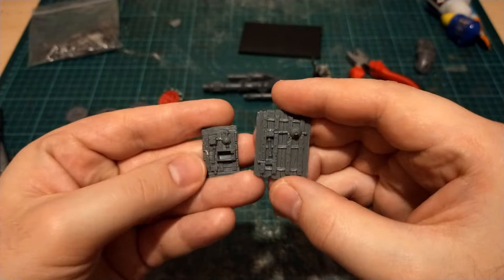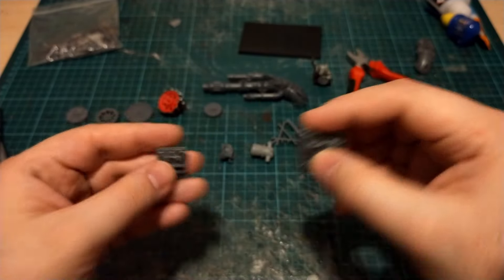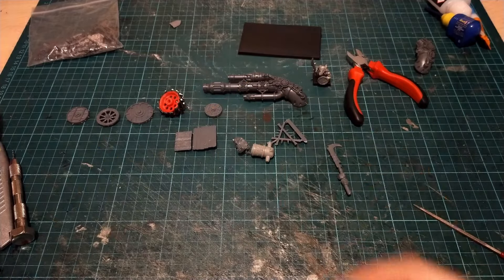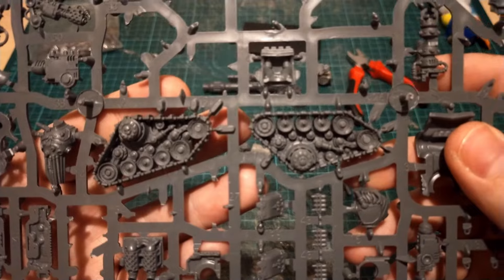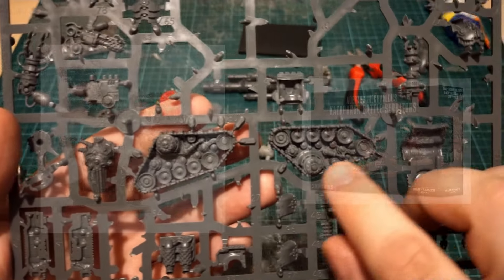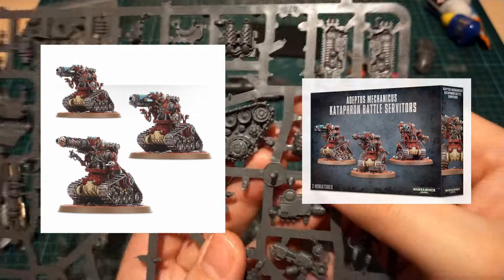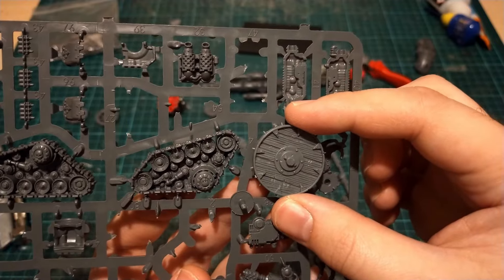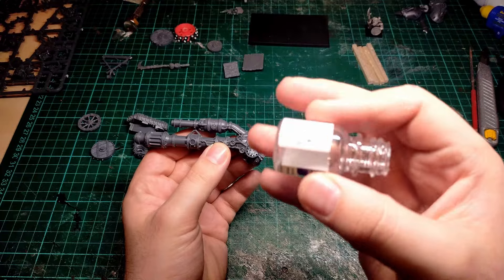I've only got so many wheels, so why not try and combine these tracked parts from the Skitarii Servitor gun guys — I'll chuck an image on the screen. Because they're quite nicely in scale and nice and technical looking. This is going to be a very hyper-technologically advanced Warp Lightning Cannon, while still keeping that steampunk aesthetic.